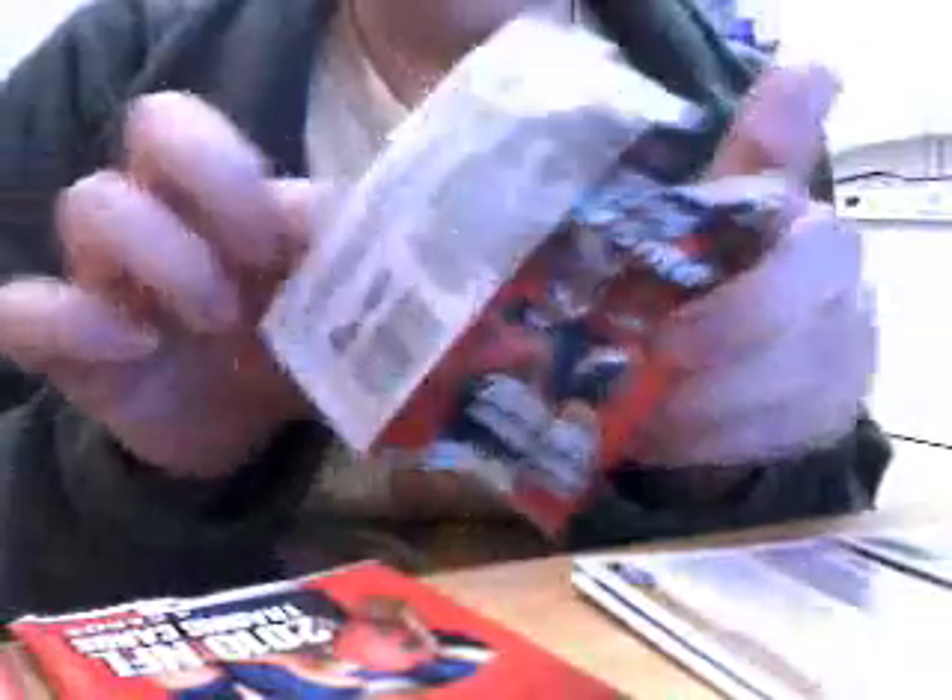Those packs came out nice and loose. Topps Chrome — you've seen it before; if you haven't, then where have you been? This is going to be my 13th value pack of Topps Chrome football. We've got Aurelius Ben Bowman Chrome rookie, James Starks rookie, Tony Pike rookie who I think is on injured reserve, and my first base card — Jonathan Vilma. Two packs, only one base card.